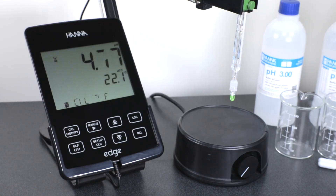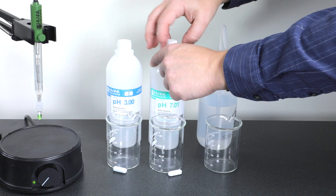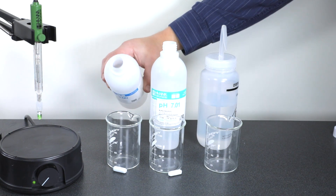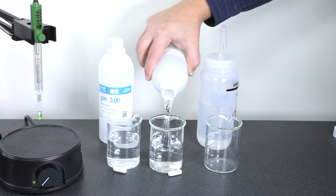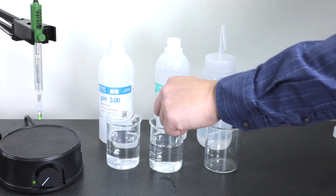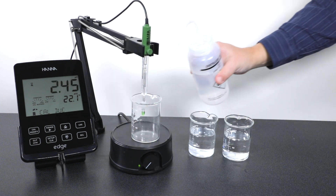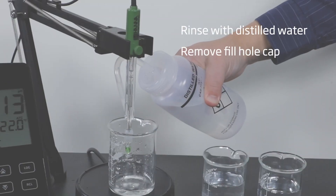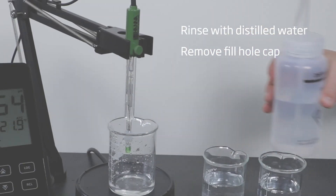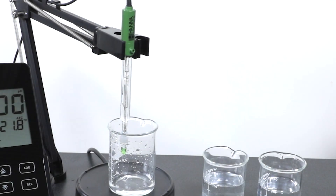The screen will show you that your calibration data has been cleared. Before you begin calibration, get your magnetic stirrer into place and pour your pH 3 and pH 7.01 buffers into clean beakers. Place a stir bar in each beaker and have an empty beaker handy for rinsing your electrode. Then rinse your electrode with distilled water to remove any salt residue from the storage buffer solution. To calibrate your Edge, enter calibration mode — it will ask you to use pH 7.01 buffer first.